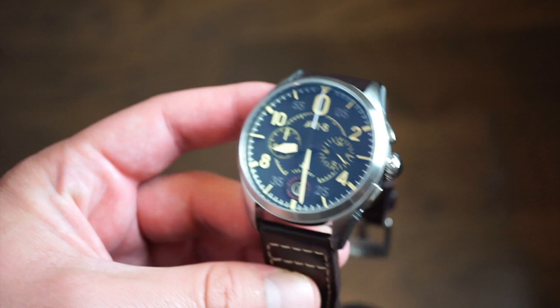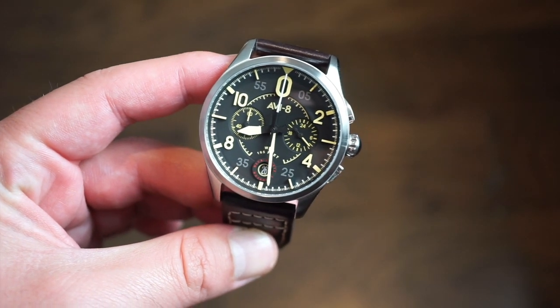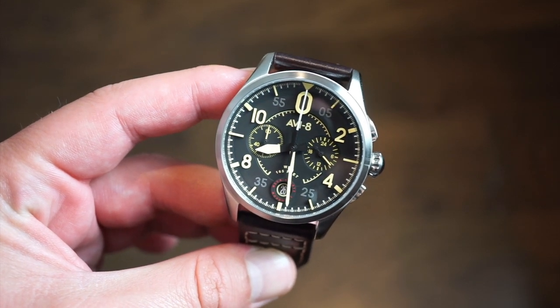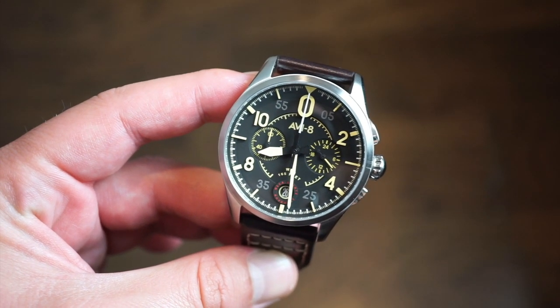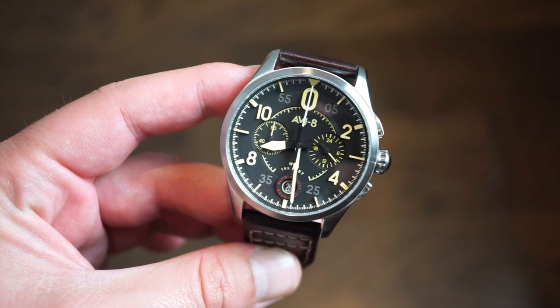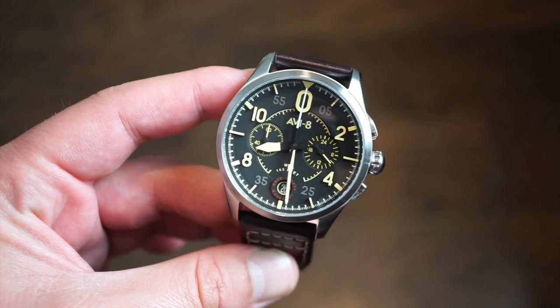It's definitely a very unique look — I don't really know many other watches that have this exact dial or case shape. It's very aviation themed; all their watches are aviation themed. The brand name is AV8, and it is owned by the Dartmouth Group, which also owns Spinnaker Watches.